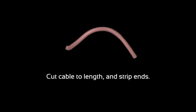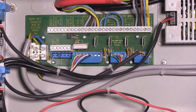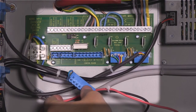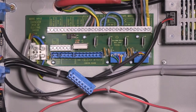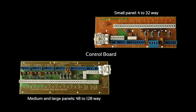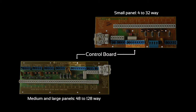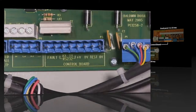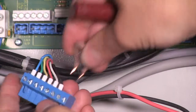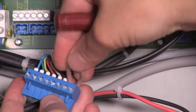You will now need to cut the cable to length and strip the two ends. Remove the plug and you will be able to identify the two terminations marked 0V and test on the control panel termination board, as shown here with the brown termination cable.